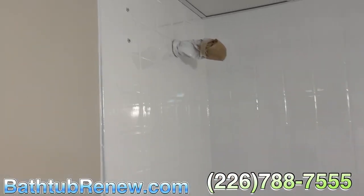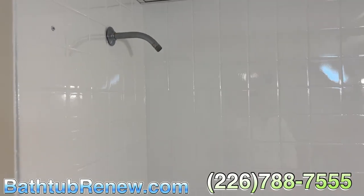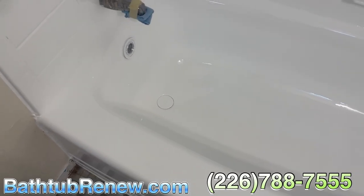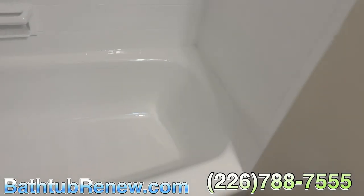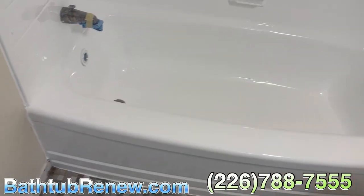All right, that's it — all brand new. There we go, all brand new. Look at that, it's all caulked in. The tub looks nice and clean. There we go — looks nice, all brand new. Put the toilet seat on it, looks nice and tight.